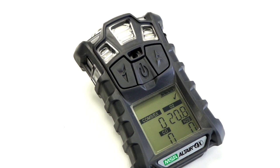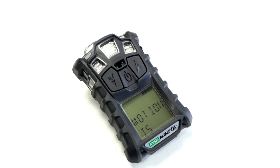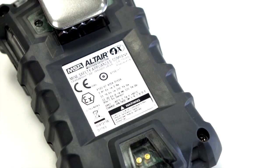This shows the unit is in normal gas measurement mode, there are no battery warnings, and it's not in a gas alarm. There's also a safety feature called Motion Alert which can be activated. This alerts others to your location when the wearer becomes motionless.